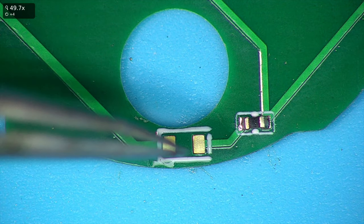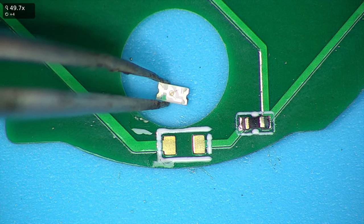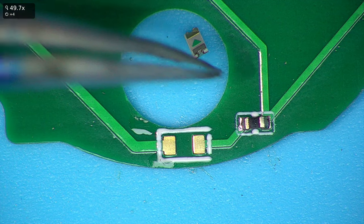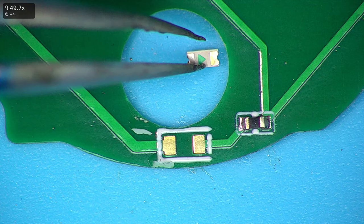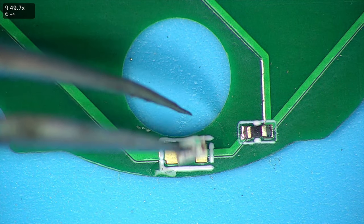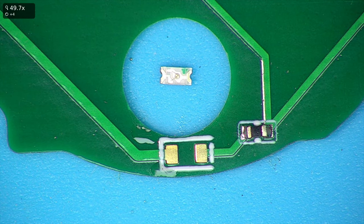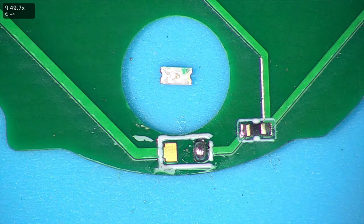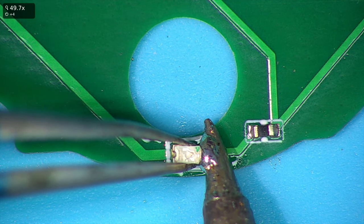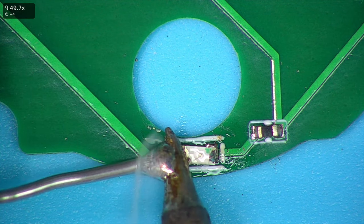Now to put the LEDs down. You'll notice all the LED pads have this little line on either side — one side has a broken line. If you take the actual LED itself, you'll notice one side has either got a dot, which indicates it should face towards that line, or on the underside you'll have an arrow, and the arrow should point towards the line. Some LEDs have a green dot, some have an arrow, some have both. Just tin one side, grab the LED, tack it in place, warm up, and position it by eye until you're happy, then add solder to the other side.